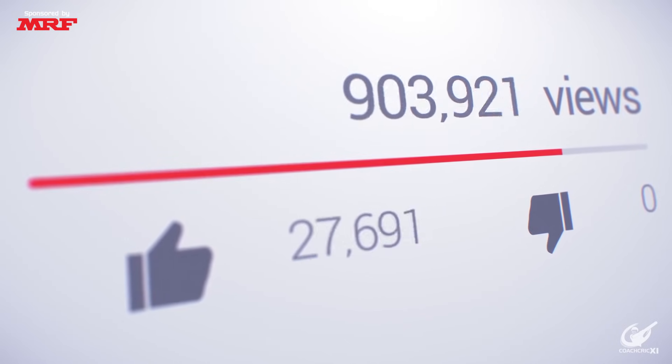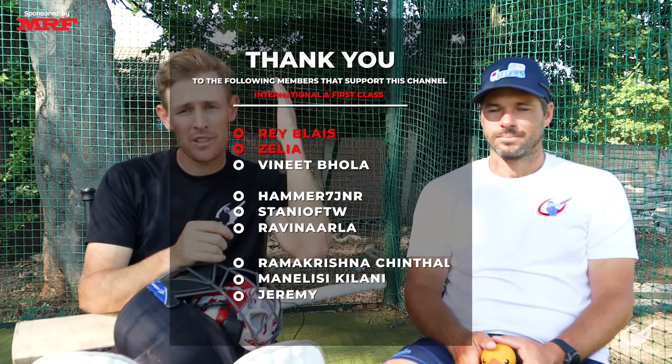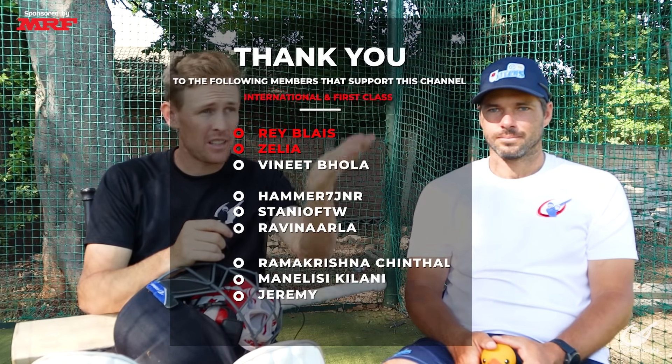If you enjoyed today's video please leave us a like and consider subscribing to the channel so you can see all our content as it releases. A massive thank you to all our members — names will be displayed on screen. Finally, if you want to see how to play unorthodox shots like we did in the last 10, check out this video.